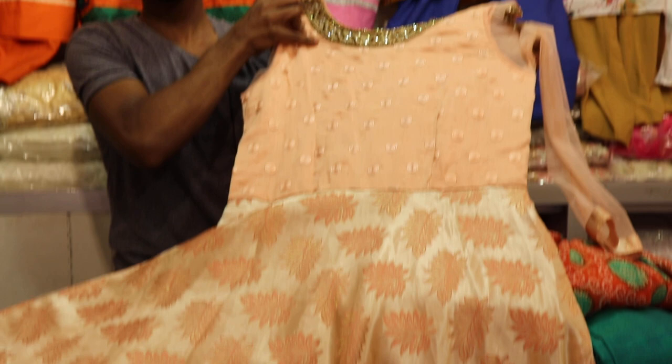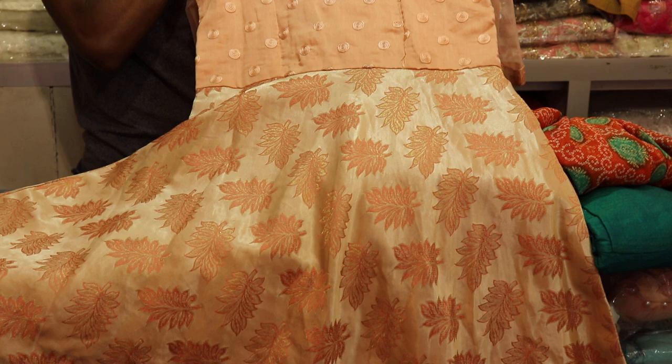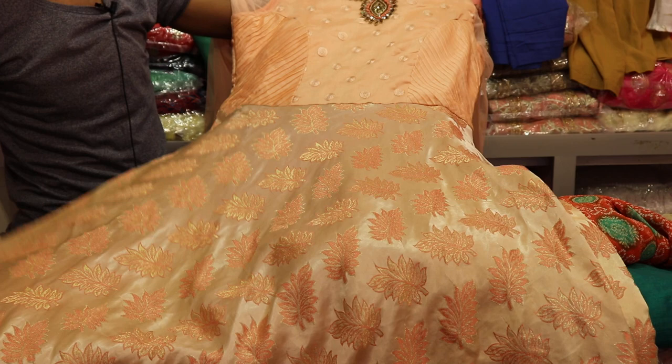Our first dress is perfect. It's only three boxes. It's just a simple dress. This is a very good one. It's a very good dress color.